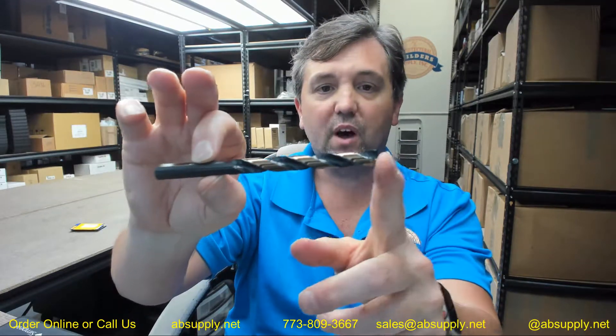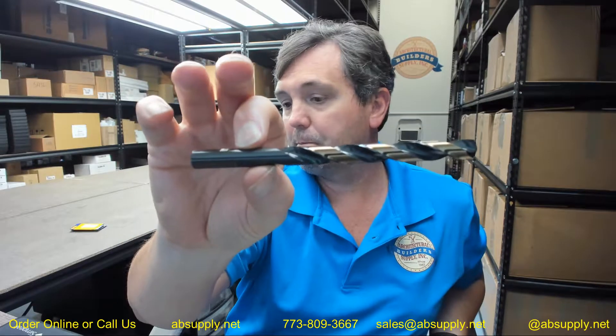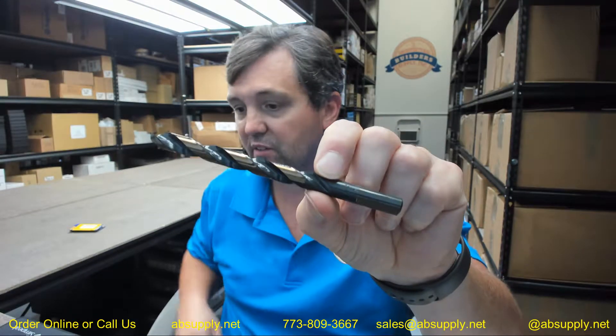I'm a big fan of the black and gold. I don't use it often, but I'm a big fan of the 135-degree point — in fact I won't use any other point unless I absolutely have to. This is the 3/8 size, laser etched for easy identification. You're not going to see it on the camera very well, but it's etched there. Obviously the gold will help you identify it.